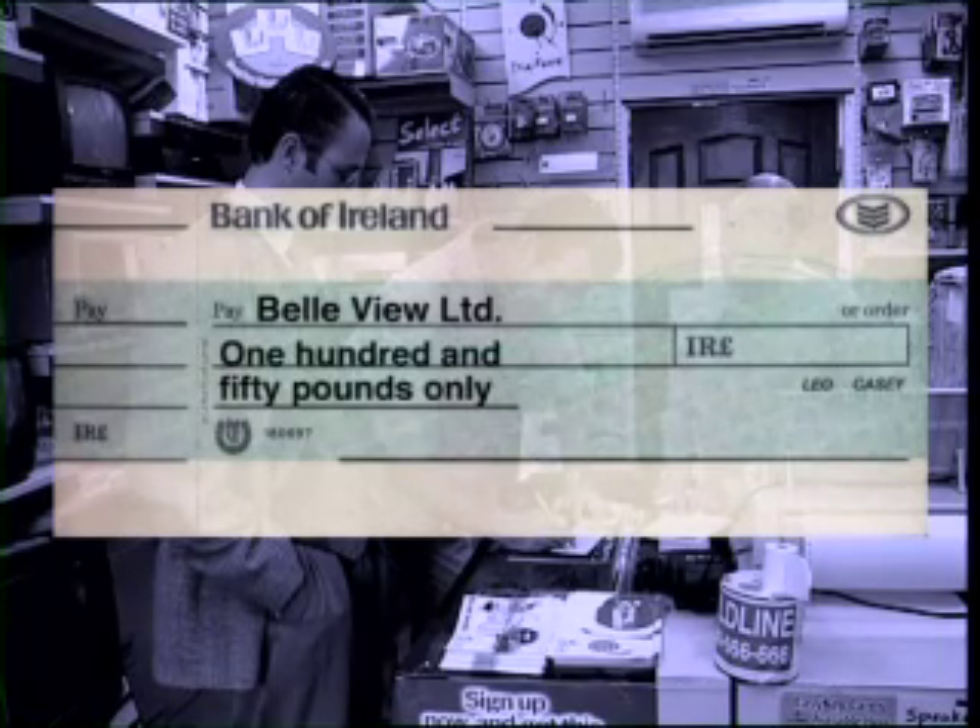Just underneath, Leo writes the amount he's paying in words, so he writes £150 only. The word 'only' is written to stop anyone else changing the amount after you've written it.